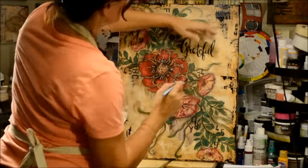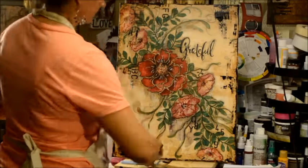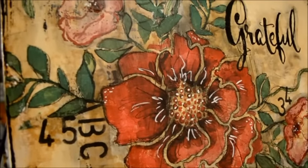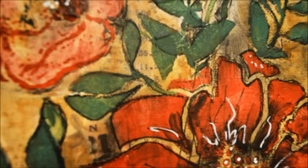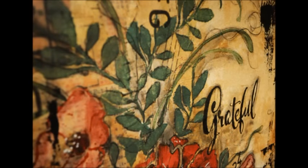Beautiful. Adding just a little bit more shading around that word so it doesn't feel lost and left out. All right, my friends, thank you for watching. See all of the supplies and everything on Donna's website, and always, always know that you are loved. Have a great day.